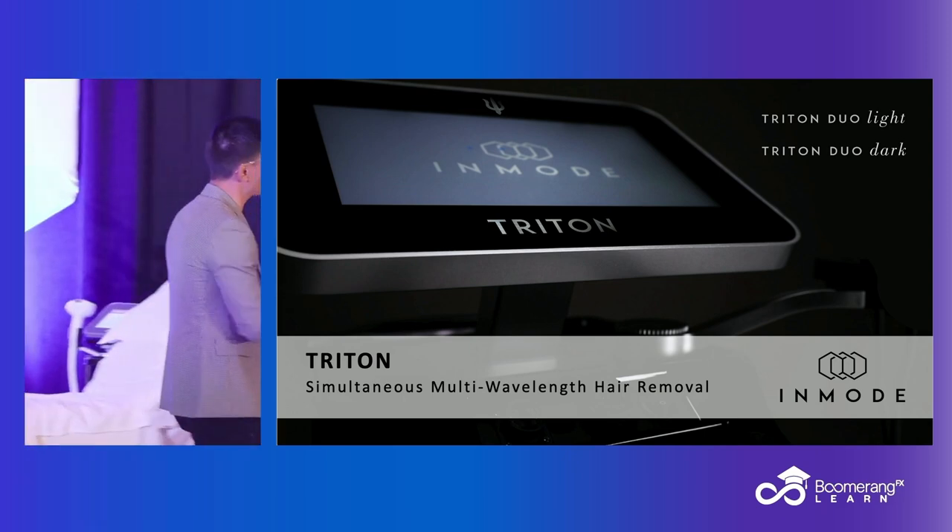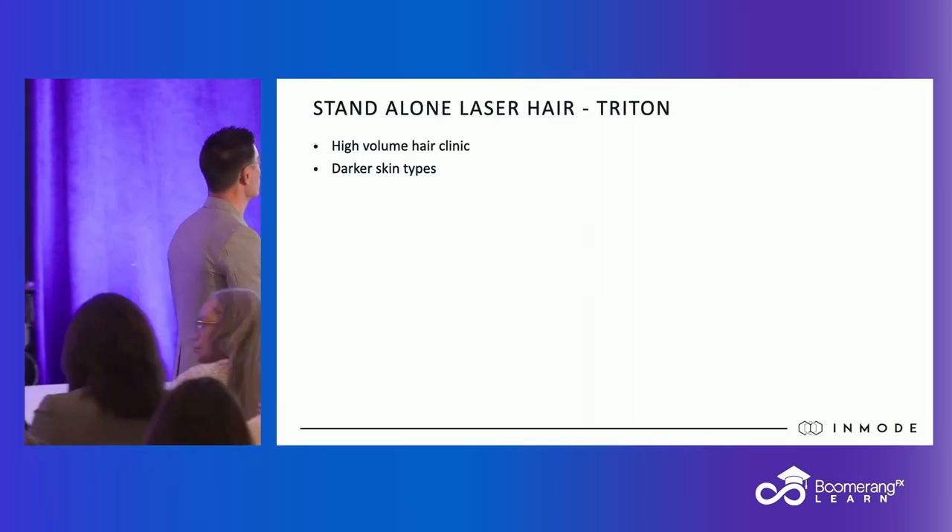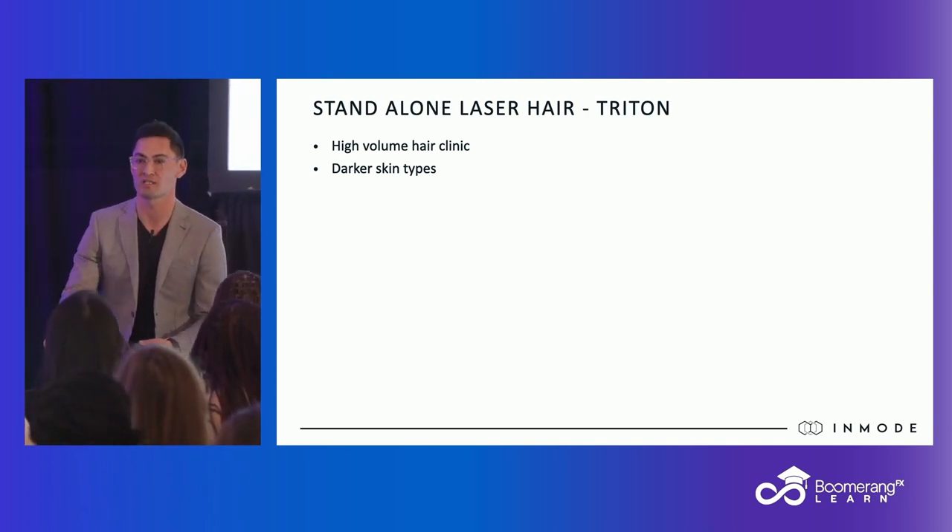So you may ask yourself, why would I get this standalone? This is standalone — I have one now. Here are the two reasons why I would do it: first, if I have a high volume of hair. So if you have a hair clinic that has a high volume, you want a standalone.